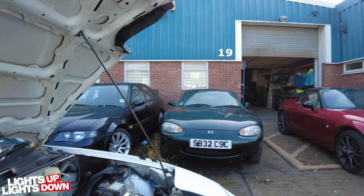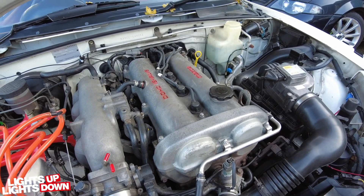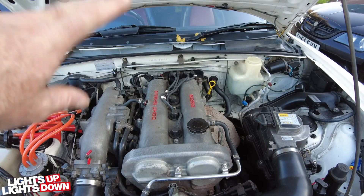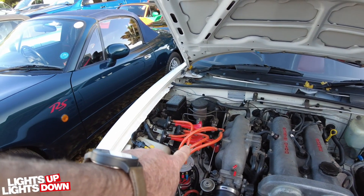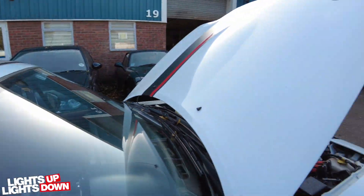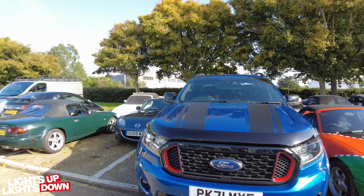You usually get a bit of lifter tick on them when they've been running in and out of the workshop quite regularly, because they just don't like being started and turned off straight away. We do experience that quite a lot. This one's quite a heavy tick and it doesn't go away, so we're going to be changing all the lifters. Fortunately we took some out of the breaker we broke on Monday, so we'll be trying that out later - hopefully it's just a lifter issue.